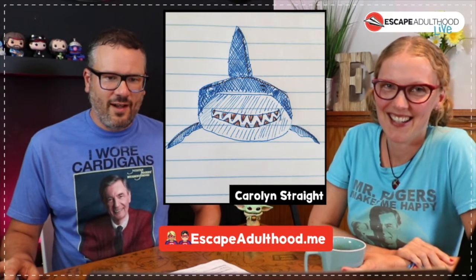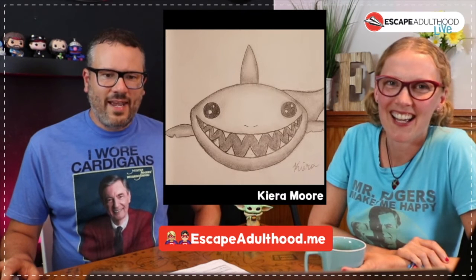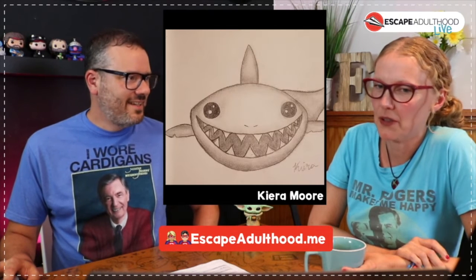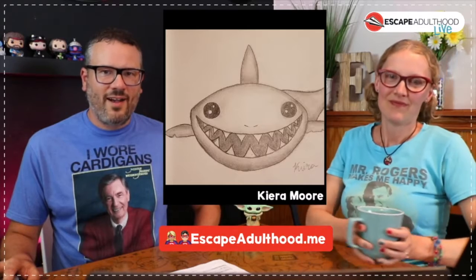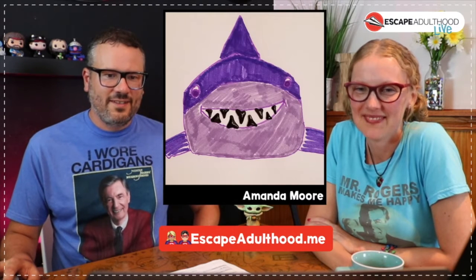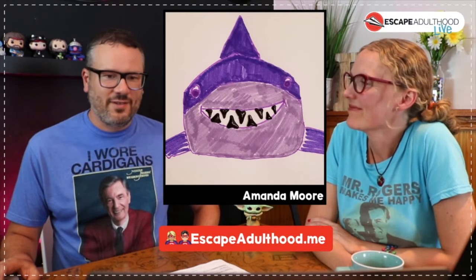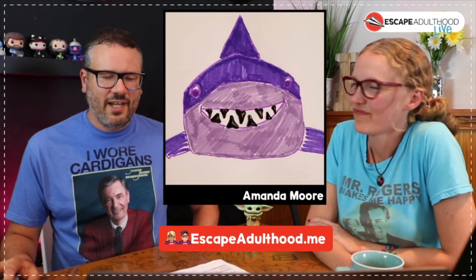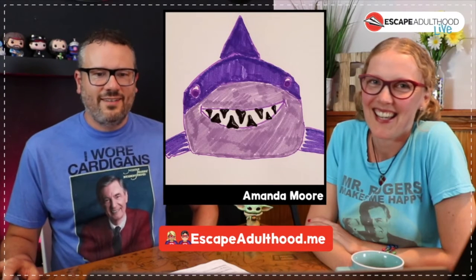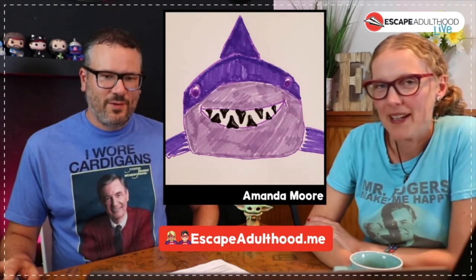We had a mother-daughter team — Kira Moore and her mom Amanda worked together and did two drawings. I love the family affair aspect of that. Amanda's version is a very jolly little purple shark, but my favorite part is she took real shark teeth she had collected from a trip and tied them right into the drawing. You can kind of tell from the shine on them.